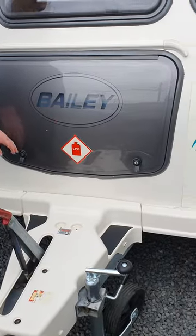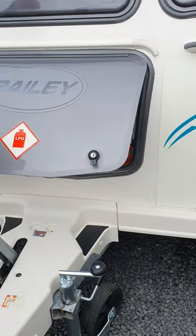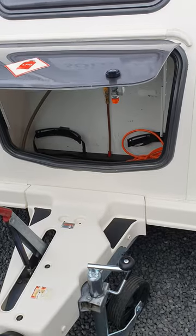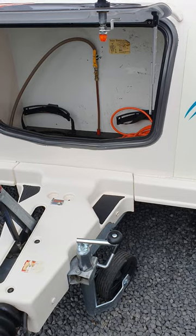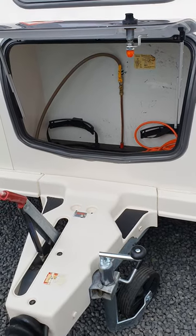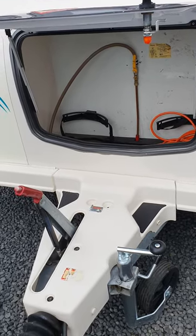Just behind that here we've got your front locker. When you open this, you'll hear it click periodically. Once it clicks, you need to let it go and then it'll rest in place. If you click it up too high, it'll just release itself and drop back down.